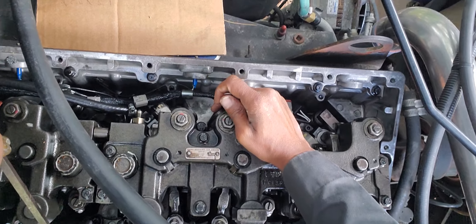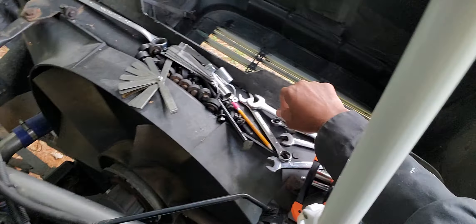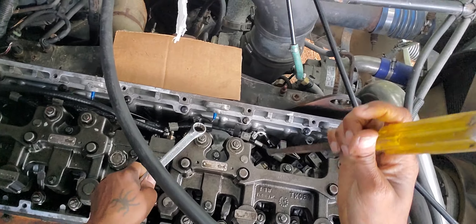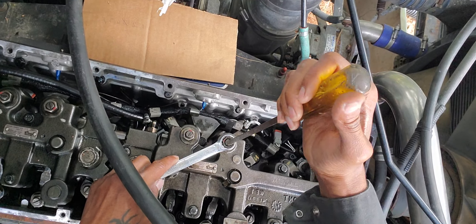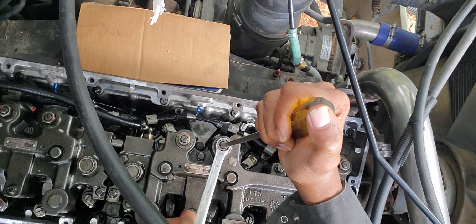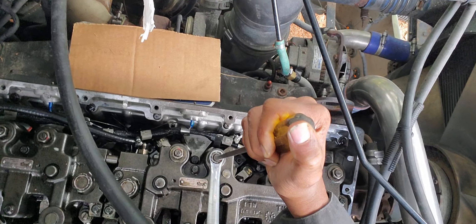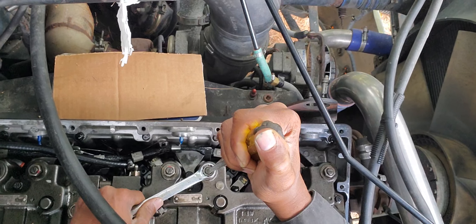You can leave the feeler gauge in there if you want, or you can take it out and then adjust it. We're going to take a 19-millimeter box wrench, hold that adjusting screw in place with a screwdriver, and then lock it down with the box wrench and nut. After we lock it down, we're going to take our torque wrench and torque it down.